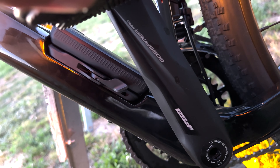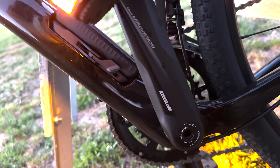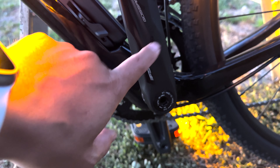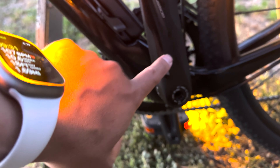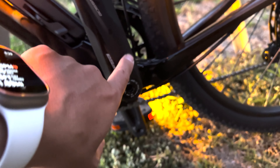Pedals are not included. The crankset down here is actually an FSA Gossamer Pro, and while the gear range is identical, it is definitely not the GRX series. The crank would have been the GRX 600 series or something comparable, at least for the drivetrain.